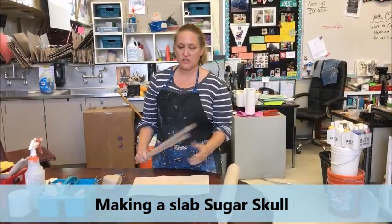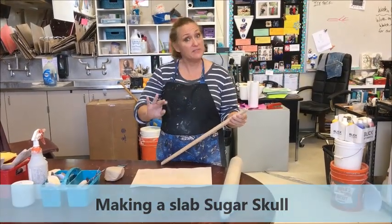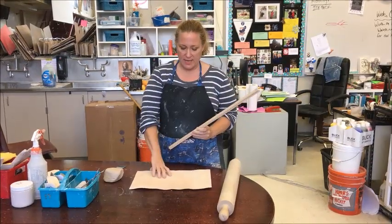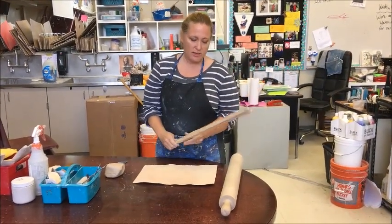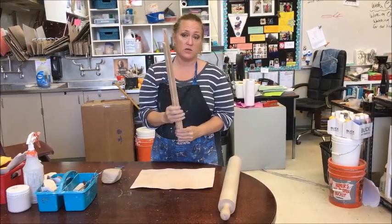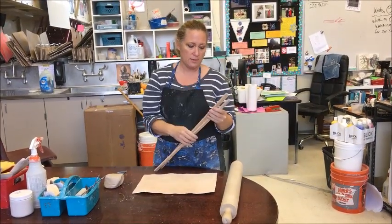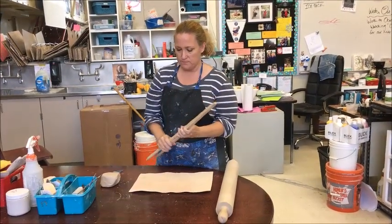Today I'm going to show you how to roll a slab — an even slab, that's the very important part. What you need is a slab mat so the slab doesn't stick to the table. These are slab guides, or you can call them thickness strips. Make sure they're exactly the same thickness — all the measurements are written on the end. This is a one-quarter inch thick thickness strip.